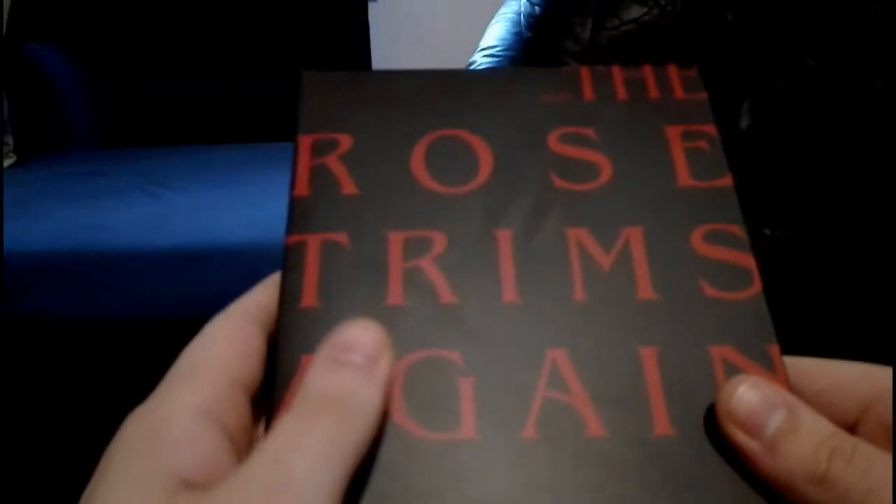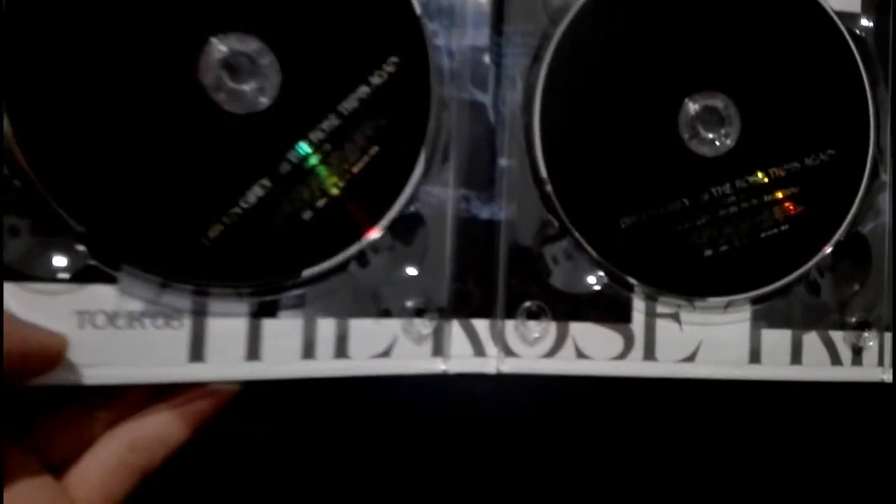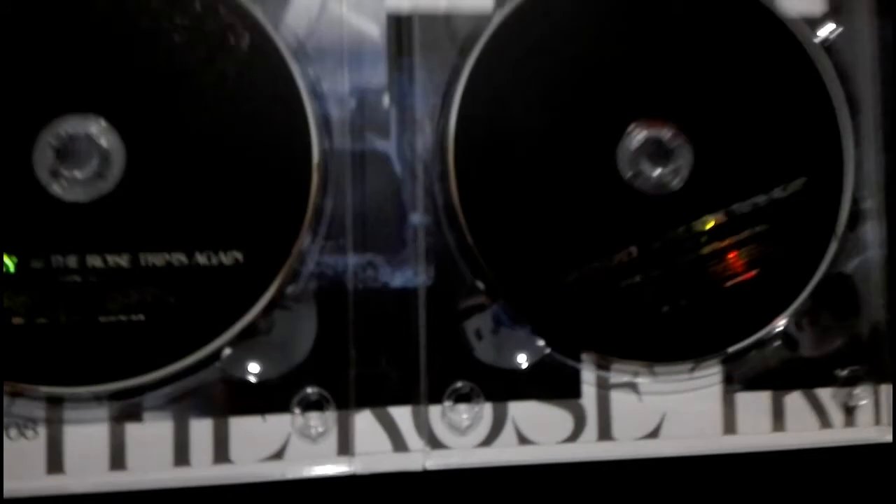Speaking about Japanese first presses — the Rose Trims Again tour DVD. You have this little booklet which doesn't say much, just a few concert pictures, and then this really massive digipack with a total of three discs. There was the basic concert, then I think footage of another concert from the other day, and a live CD with tracks from both concerts — like a best-of of this live session.